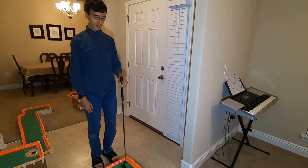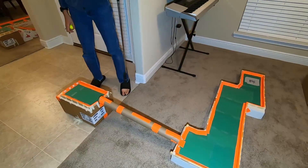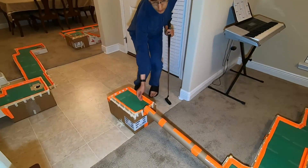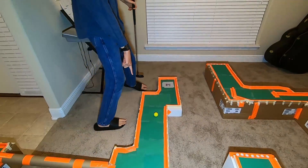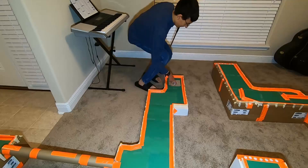Hole five is interesting because it has two totally separate areas. So the ball will start here, roll through this tube, come out here, go through this bend, and then into the hole.